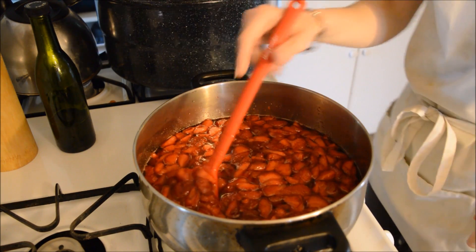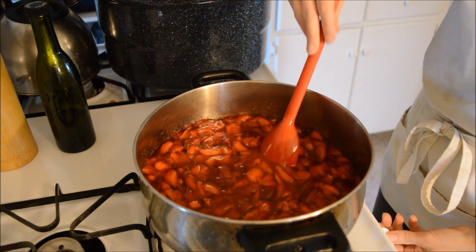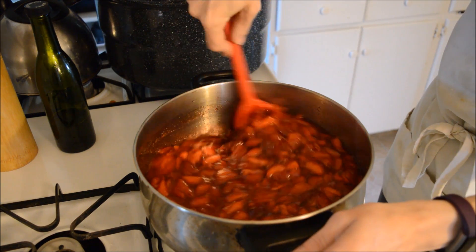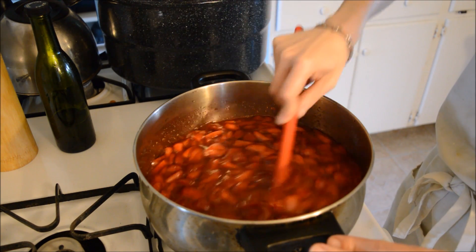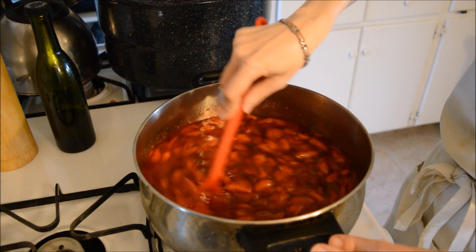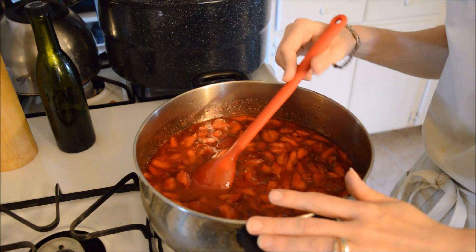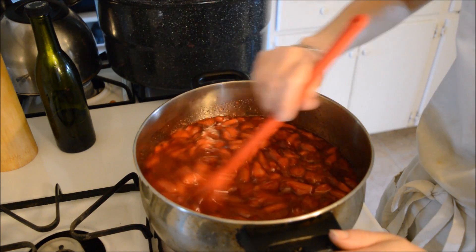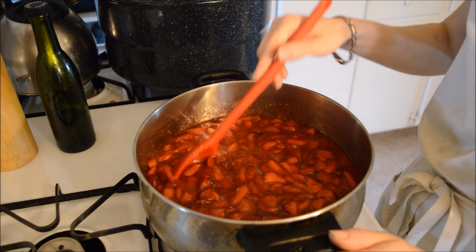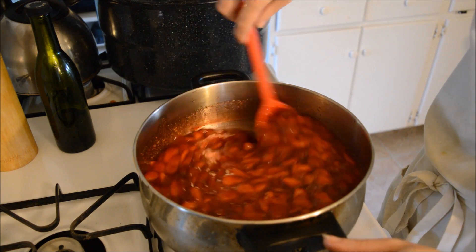Okay, so this is the jam that everybody is probably out there waiting for — how to make the old-fashioned strawberry jam. I've soaked my berries overnight in sugar. I have eight cups — again, don't go over eight cups of berries when you're doing strawberries — and six cups of sugar. I do it the same way grandma did. Don't mess with what grandma did.